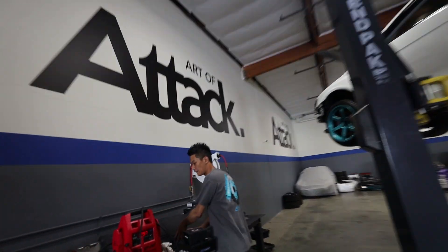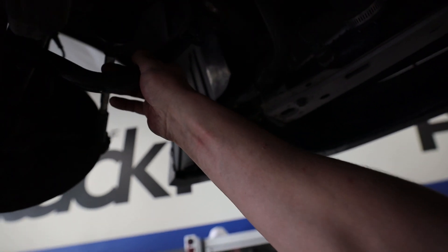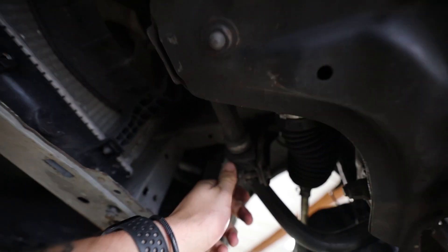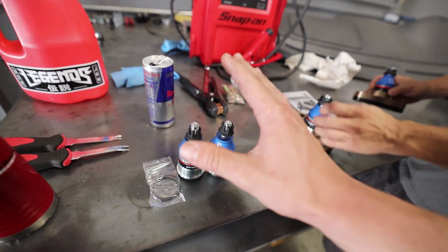We have Ken over here helping me out with everything today. We're going to go ahead and start loosening up everything for our sway bar up here. Everything is already pretty loose so now we just have to take everything out. We'll take out all of the nuts and bolts and this thing is just going to slide right out, and we can replace it with the Eibach front sway bar.